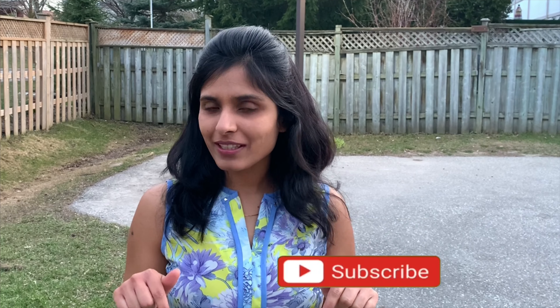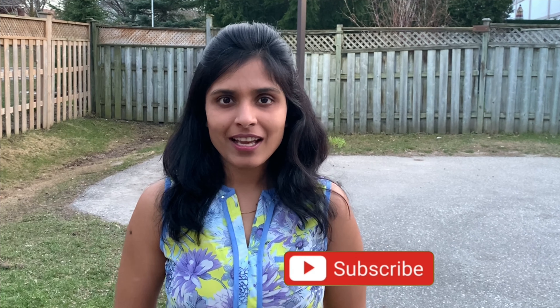Hi guys, welcome back to my channel! Today we'll be making lazy pizza. I call it lazy pizza because it's for those days when you're craving pizza but can't order from outside — like during lockdown — and you're feeling too lazy to make your own dough. Before moving forward, if you haven't subscribed to my channel, please subscribe so you don't miss any videos.